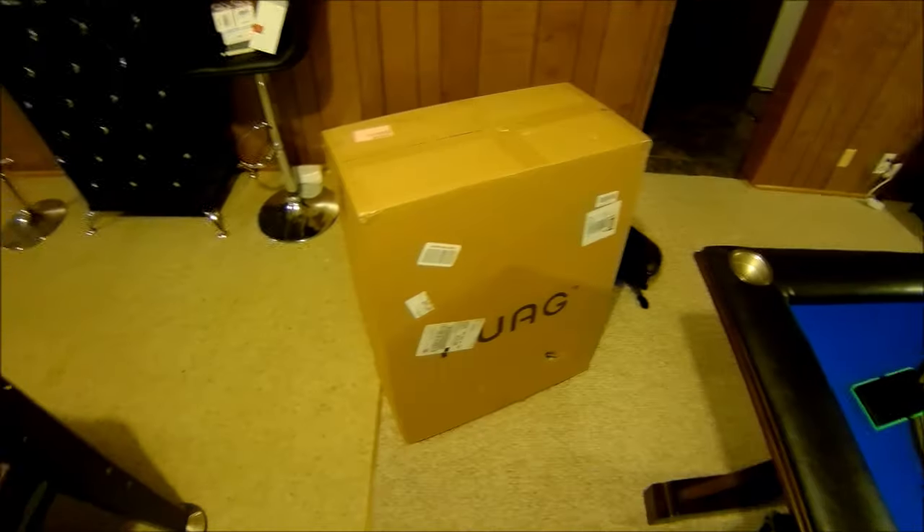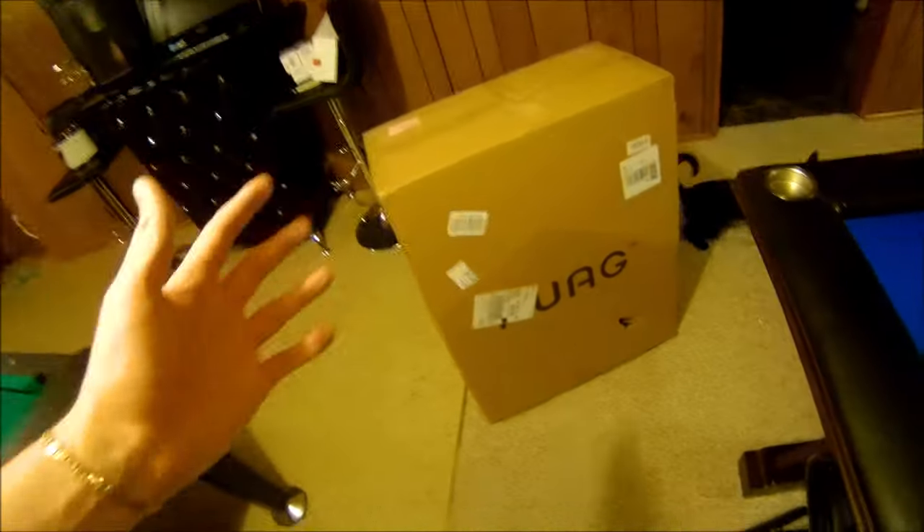Coming at you in 4K — my gaming chair, my free gaming chair just got here. I'm going to unbox it and see what's inside.